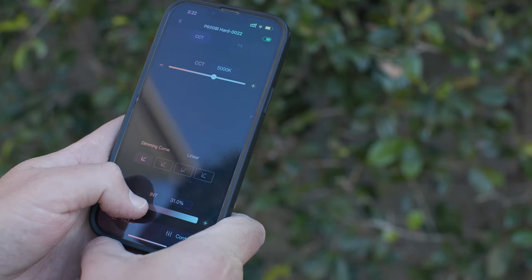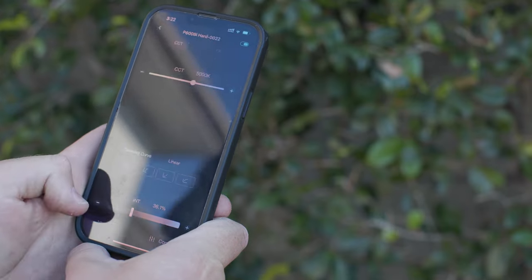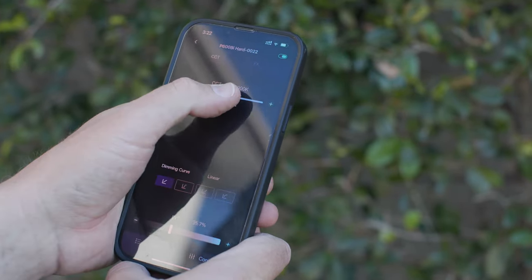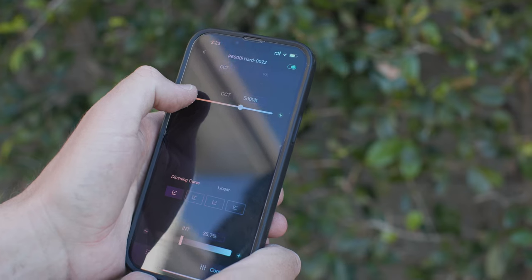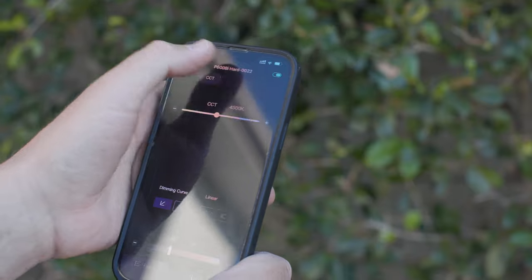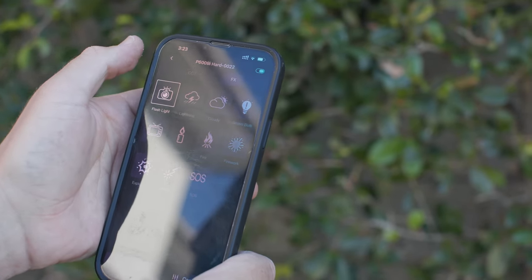The app is nice and easy to use — you've got a slider for intensity, or a plus and minus to do the 0.1 increments. Same at the top with the Kelvin adjustments — it's just a slider or you can move it in 100 Kelvin increments. It also has effects, same deal with that.